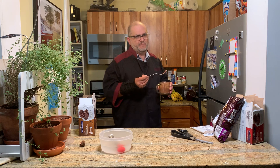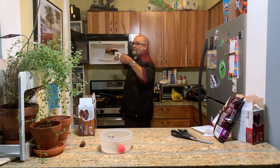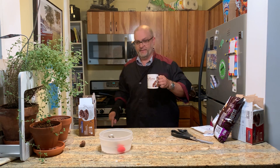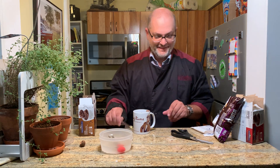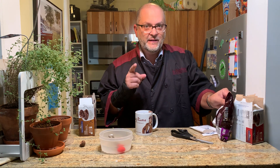Now I'll put it in the microwave for 65 seconds, plus about 10 extra seconds since it's double — so 70 seconds total. And to top it off, I'm going to put some extra chocolate chips right on there. I already stirred chocolate chips in, but I'm putting extra on top because remember — there's never too much chocolate.